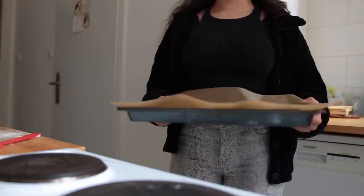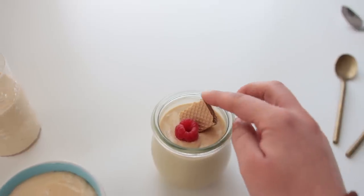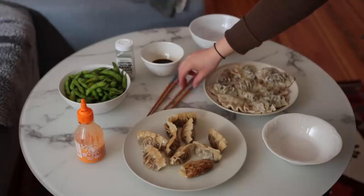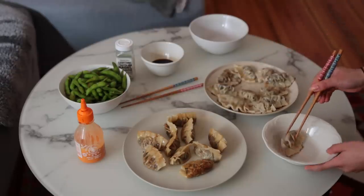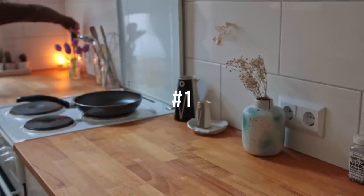This is a video about tofu. Tofu is one of my top favorite ingredients to cook with — it's so versatile, easy to use, and high in protein. Let's just get right into it. Quick thank you to Squarespace for sponsoring today's ideas.